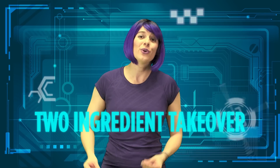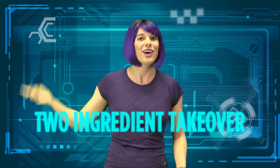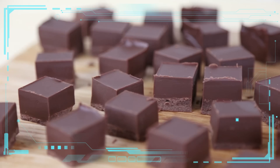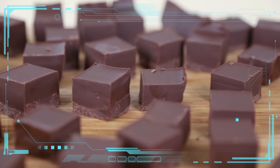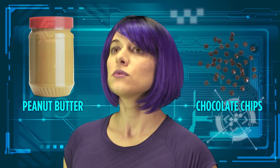Hi there and welcome to Mind Over Munch Two Ingredient Takeover, where I make delicious recipes out of just two simple ingredients. Today we're making my two ingredient vegan peanut butter chocolate fudge. For this recipe you will need peanut butter and chocolate chips.